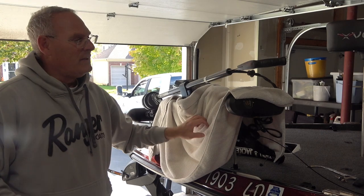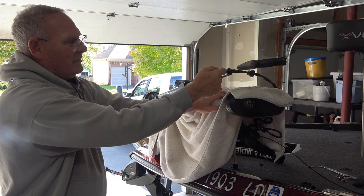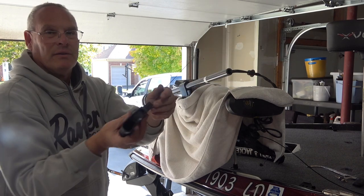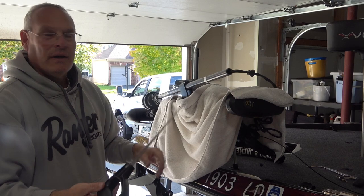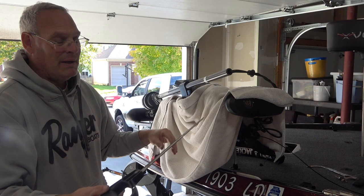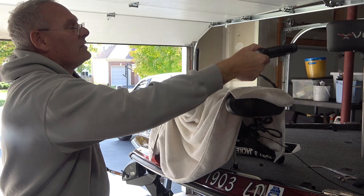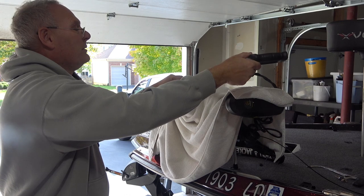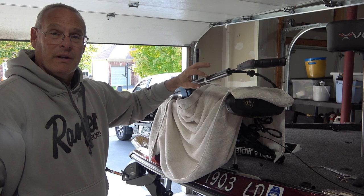This is why you watch these videos — my hacksaw blade actually slid further in from the vibrations. So I've got just a little hand saw with a handle, and I'm going to use this. Once I cut this off I'll fish out the hacksaw blade — I may have to take this off and flip it upside down. That's a mistake on my part, but you do need something to protect those wires. I've pre-measured this blade and it goes beyond the seven or eight inches I'm going to take off.